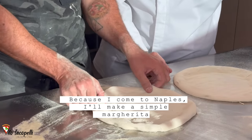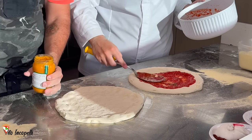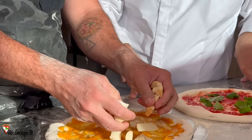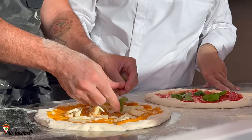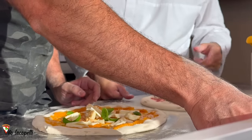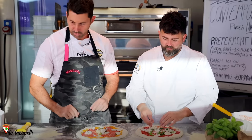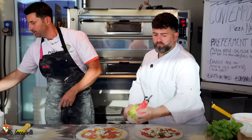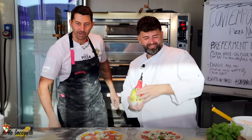Coming from Naples, Vincenzo makes a traditional margherita with San Marzano tomatoes. For my pizza, since it's almost Halloween, I'm using pumpkin cream, smoked mozzarella, and some spicy salami. For the margherita: a little bit of mozzarella, and all the oil on top. This is a pizza collaboration between Napoli and Bari — Vincenzo Capuano and Jacopelli.